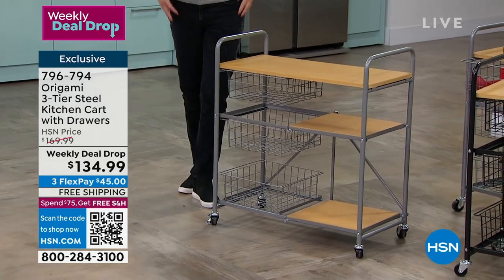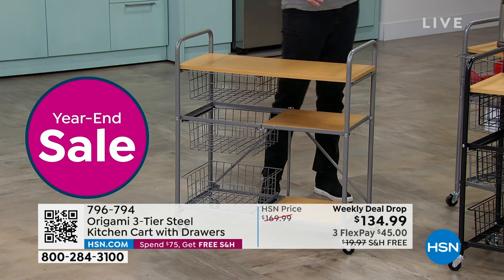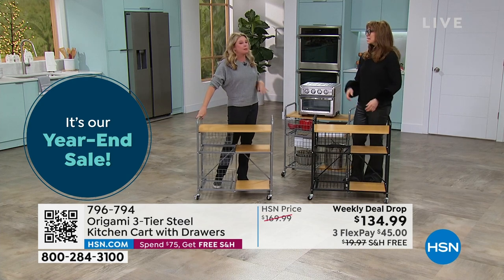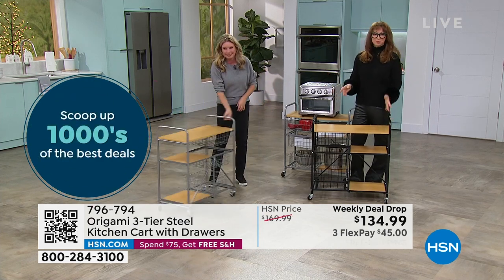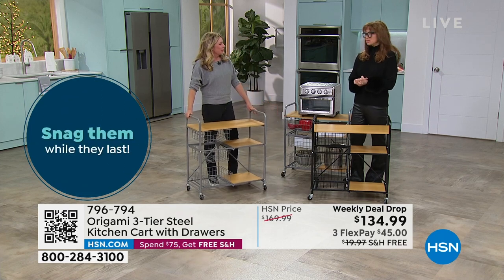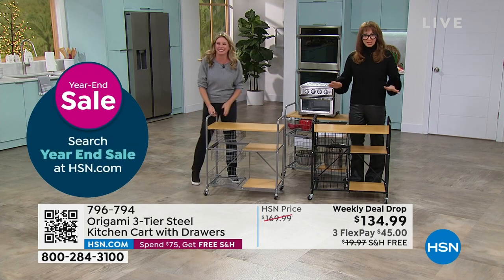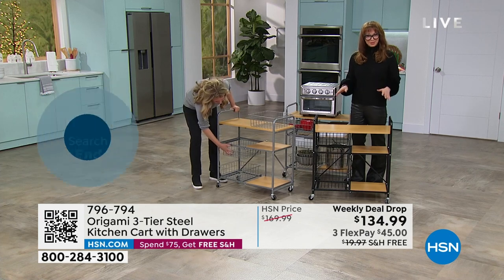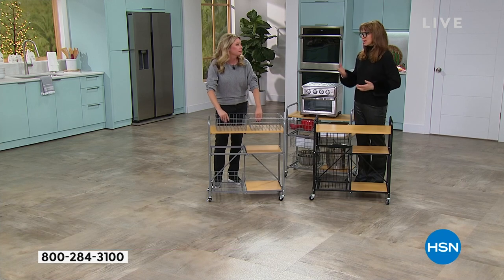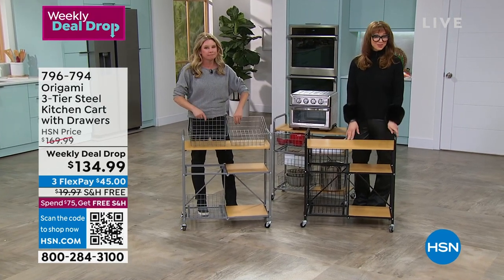The third drawer fits perfectly on this shelf just like so - within a matter of seconds, boom, it's ready to go. You can use it with or without the wheels. If you put the wheels on, it's literally like screwing in a light bulb - that easy. If I can do it, you can do it. The big joke here at HSN is that my toolkit is a butter knife. If the extent of your toolkit is a butter knife, you cannot screw this up - and it's honestly empowering.